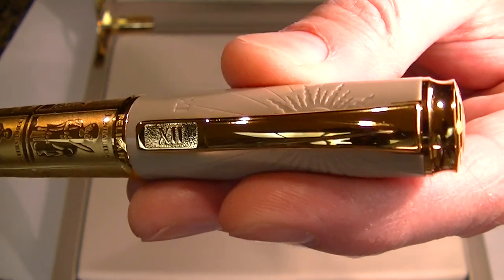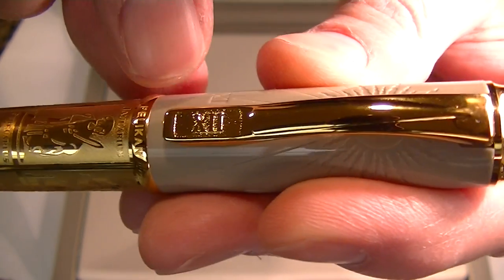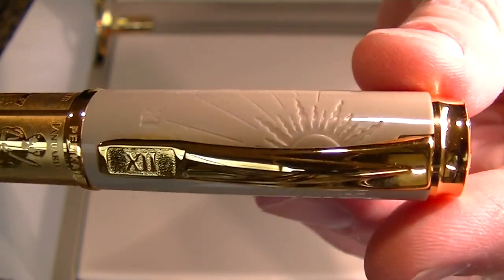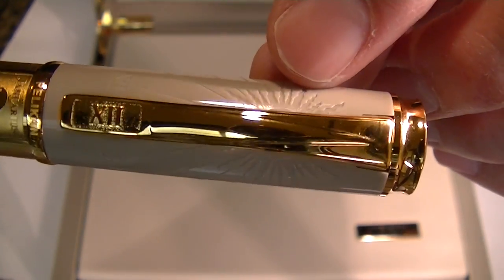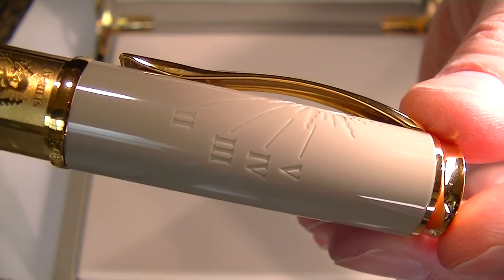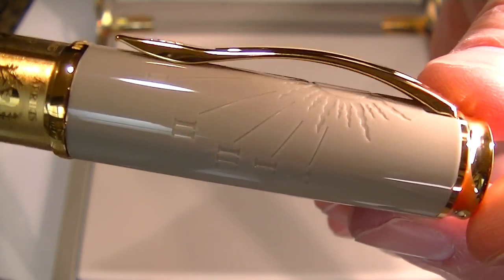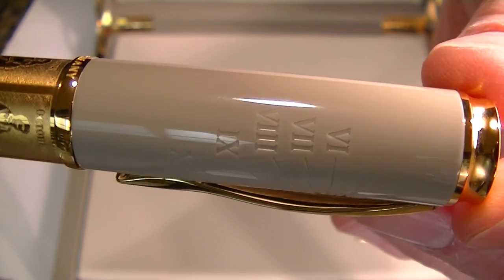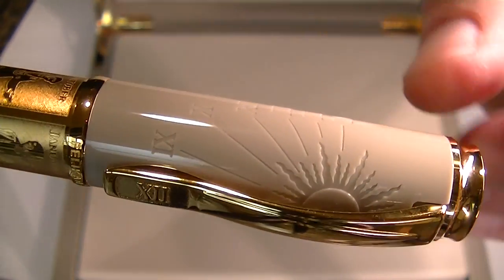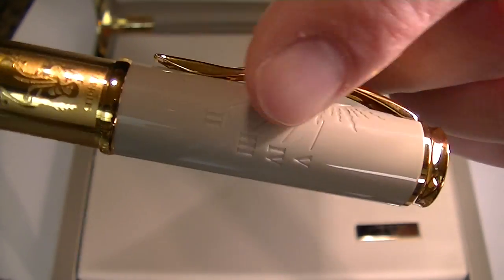It has a gold color clip. You can see the Roman numeral 12 for the number of months in the year. It also has a sunburst design with different Roman numerals — 1 through 5 on one side — and then all 12 months going around in a circle.